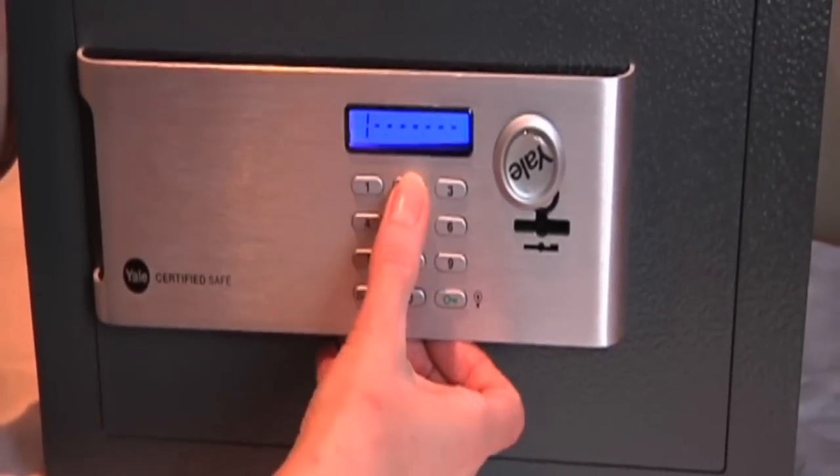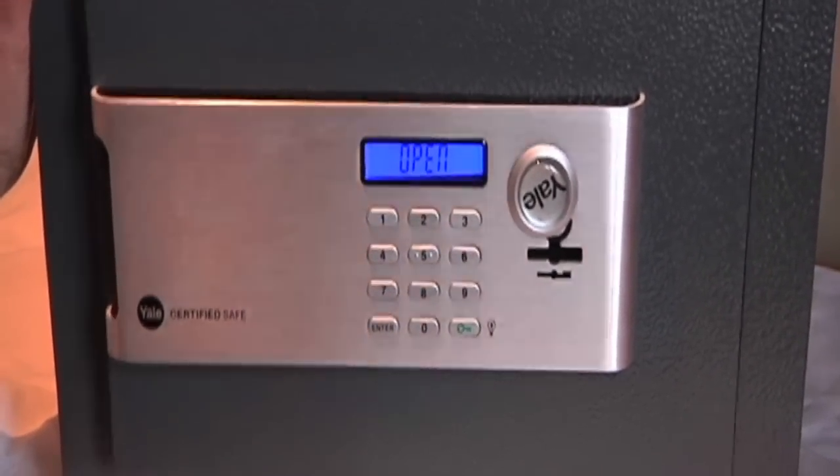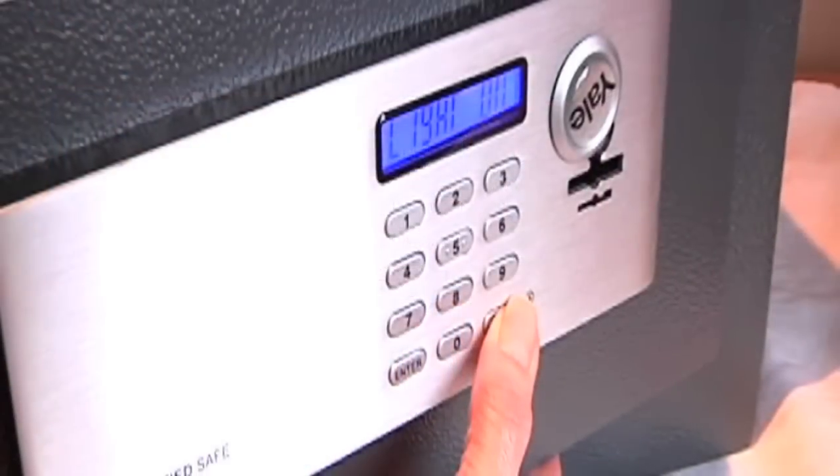To open the safe, press enter followed by your pin then the green lock key. To close and lock the safe, close the door and then press enter followed by the green lock key.